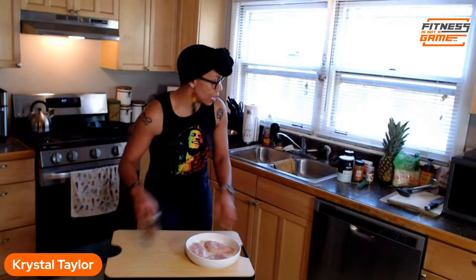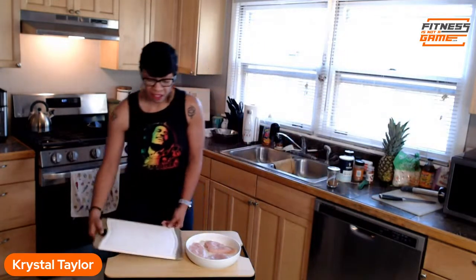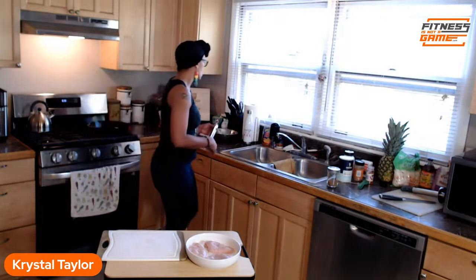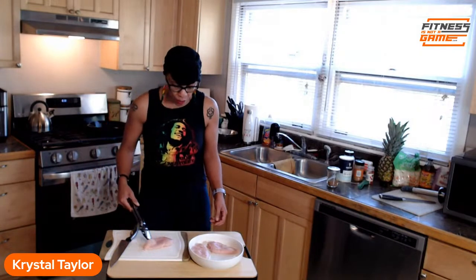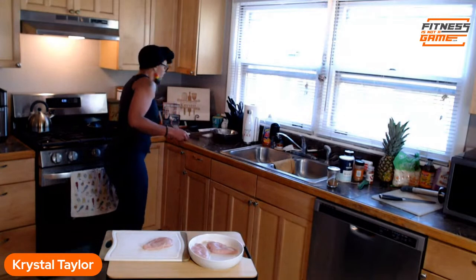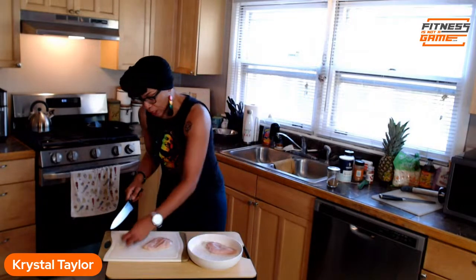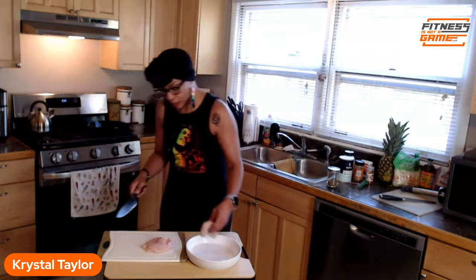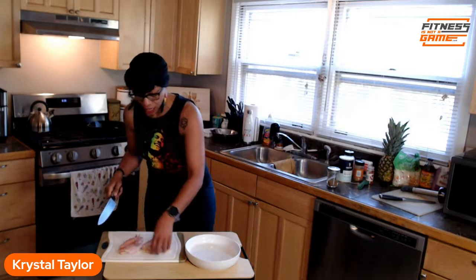I've got three chicken breasts. Here in the kitchen, we're all about making cooking easier and quicker, so I'm a fan of cutting my chicken into smaller pieces because they cook fast. Instead of keeping them as whole breasts, I like to cut them into strips like nuggets — that way you don't have to eat the entire breast and they're easy to spread along.